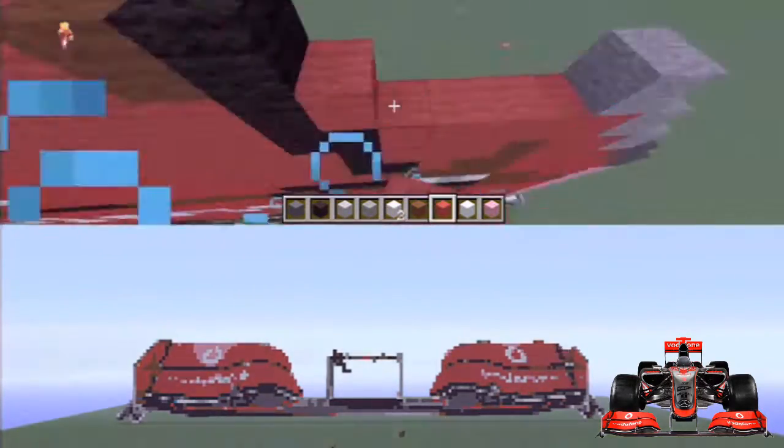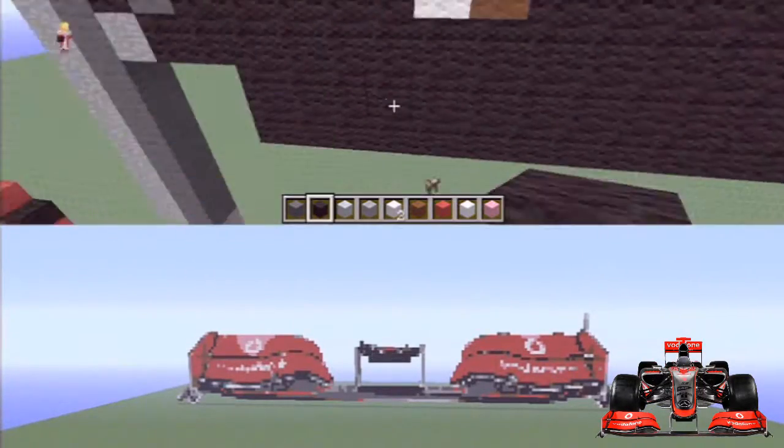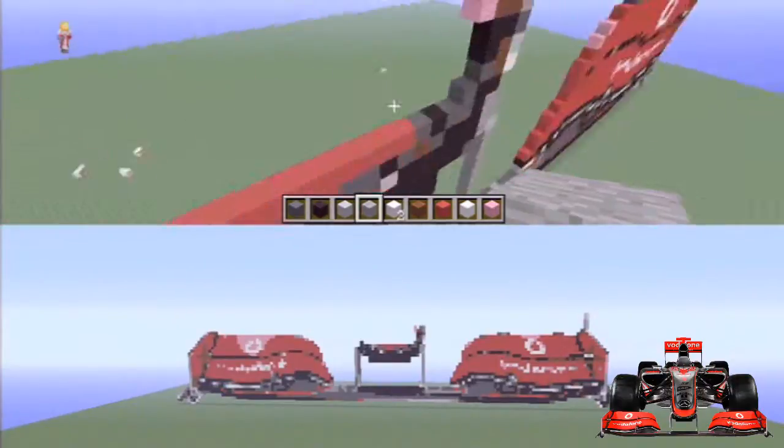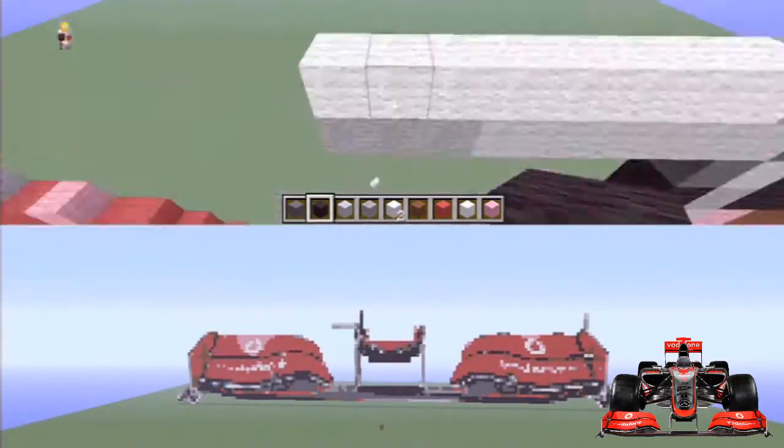One of my favourite pixel arts. I like the Mustang that I did a few episodes ago, and I really like the face — the face is one of my favourites that we did last episode. But this one I do really like, I really like how it turns out.